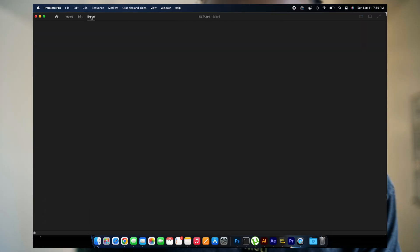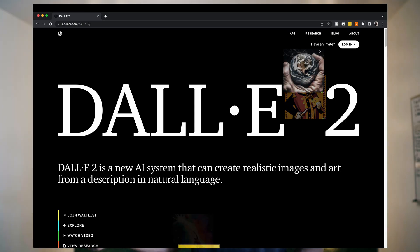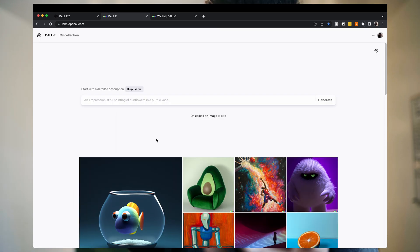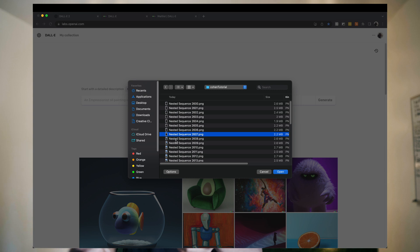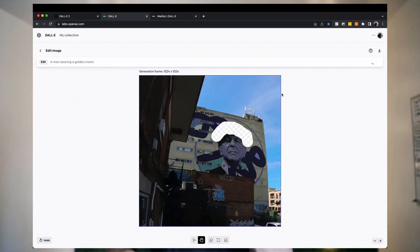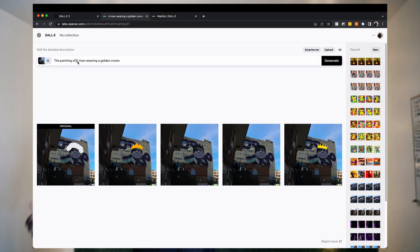Now to the part most of you were actually waiting for: the AI. So how did I animate these murals? First, select the part of the video you want to apply these effects to and export it as an image sequence. Once you have your images, you have to work on each individual frame — yeah, it's a very long process. Create an account on OpenAI's DALL-E 2. It's still in beta, so you might have to wait for access. Go to the homepage, click Open an Image, browse your image, then click Edit Image. The eraser tool is selected by default — use it to erase the part of the image you want to replace. Then type your prompt — whatever you want, be creative. For example, I typed 'a man wearing a golden crown.' For the next frame, you can erase the mouth and type 'a man sticking his tongue out' or 'a man smoking a pipe.'